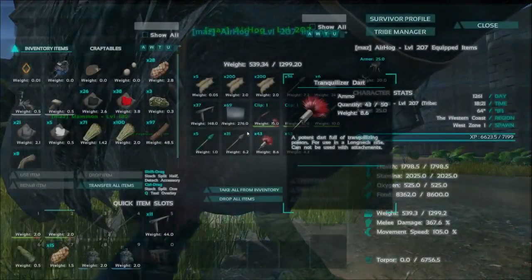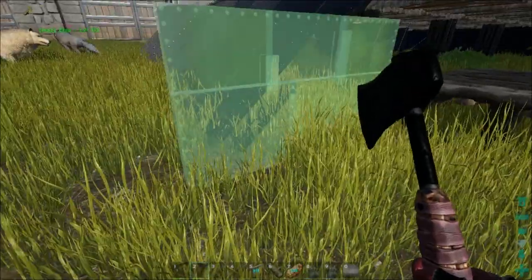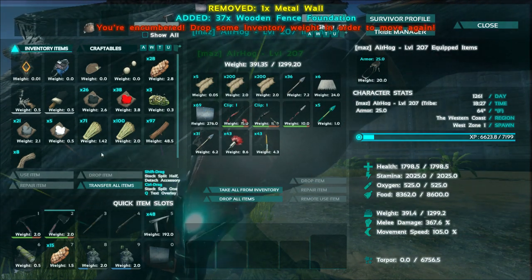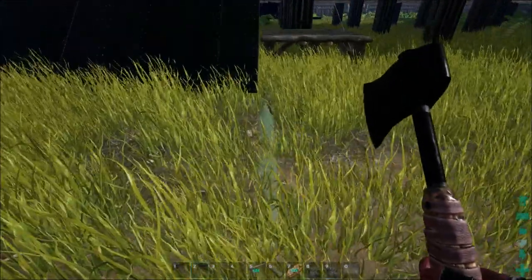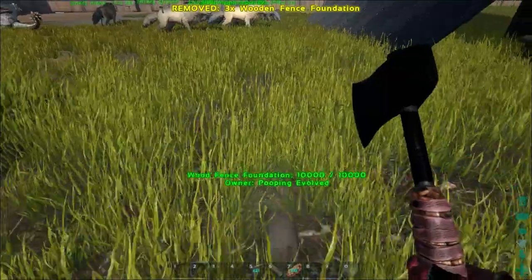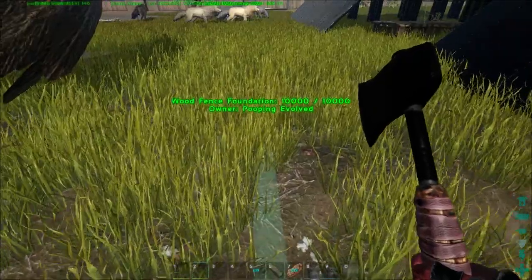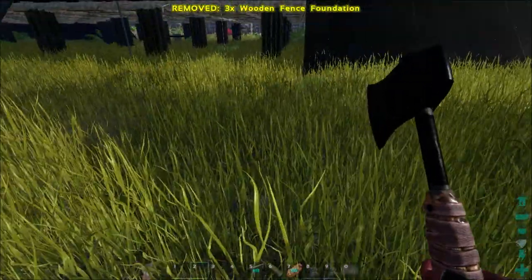We put one down, and the first thing I want to try is putting a wall on it. It's going to face to the left — okay, that does work, we can get the wall on it for sure. The next thing is to build out a bunch of fence foundations and see if we can get it to line up on the other side. Come out one more and then go sideways.